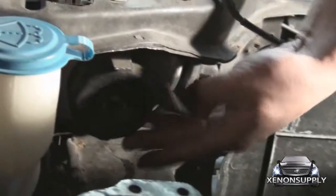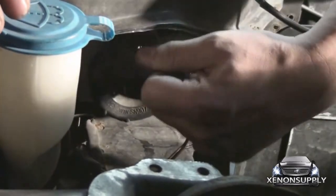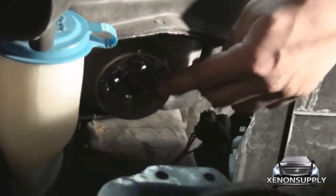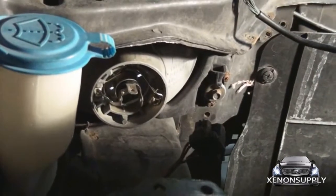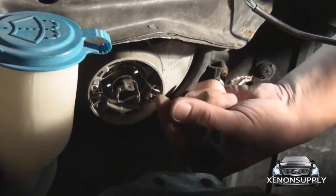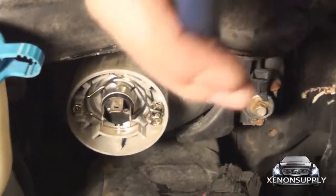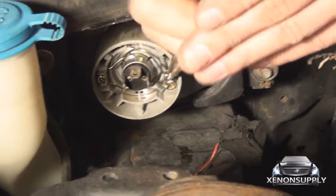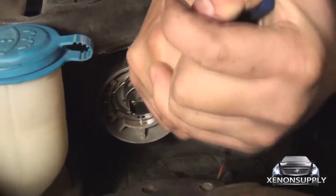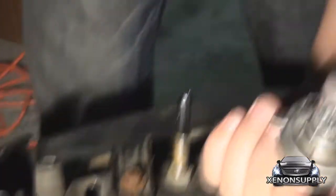There is a rubber shroud that houses this thing. There's a pull tab at the top — just pull on it and the entire piece should come off. Now we have access to the old bulb. In order to get it off, I like to use pliers because it's a little difficult to press down and lift up to get over this clip. Take your pliers, grip on the very end, push down and push in to remove it. It should depress and you'll have your stock halogen bulb removed.